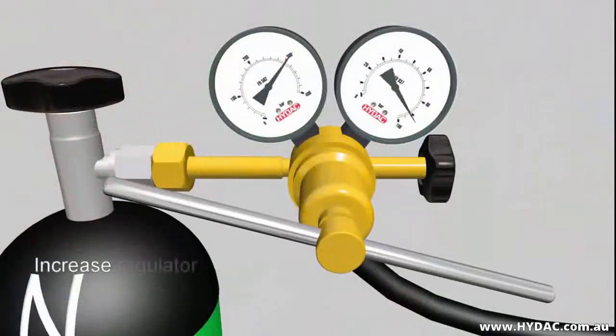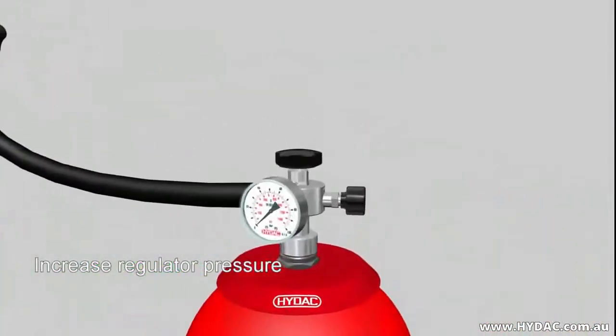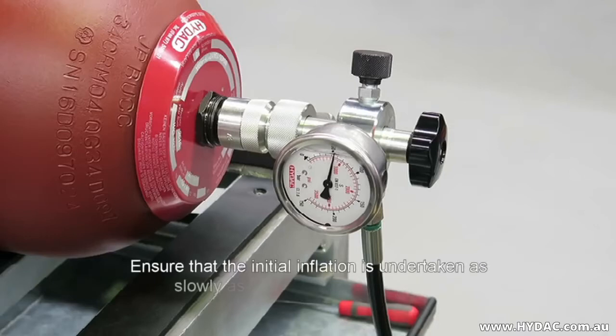Begin the gas flow from the bottle to the accumulator by slowly raising the pressure at the regulator. When shipped, the majority of HIDAC bladder accumulators are charged to 2 bar. At this pressure the bladder is inflated and is in contact with the inside of the shell, and there is little chance of damaging the bladder. However, if the bladder is new or has been deflated, you must ensure that the initial inflation is undertaken as slowly as possible — otherwise the bladder may stretch too quickly and rupture.